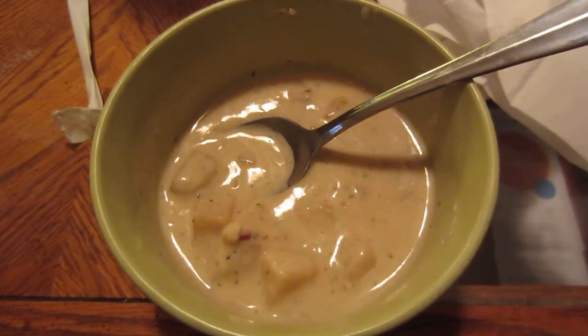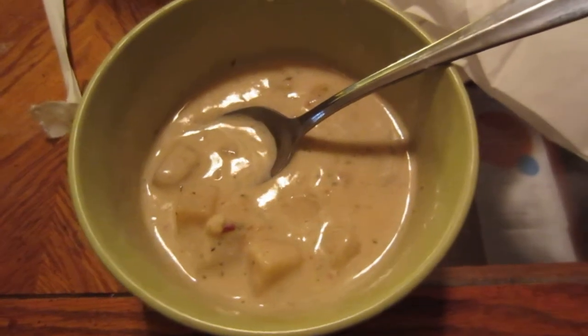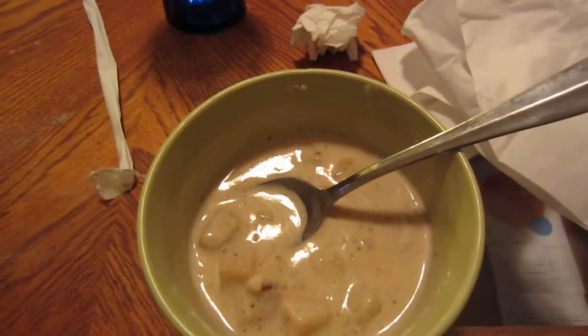It's good, wholesome food, it'll keep you warm, and it's not really super high on the sodium side of things. It's something you can enjoy over and over again, if soup is your thing.